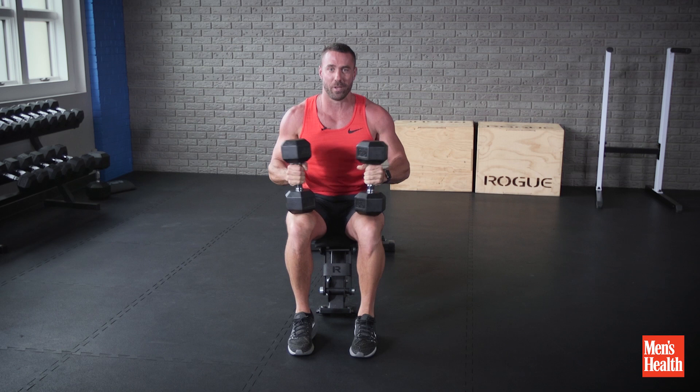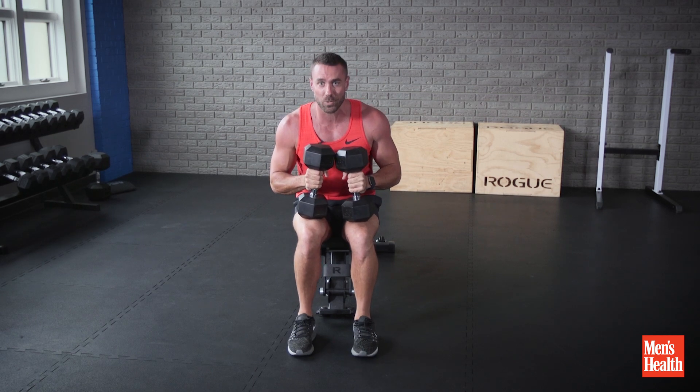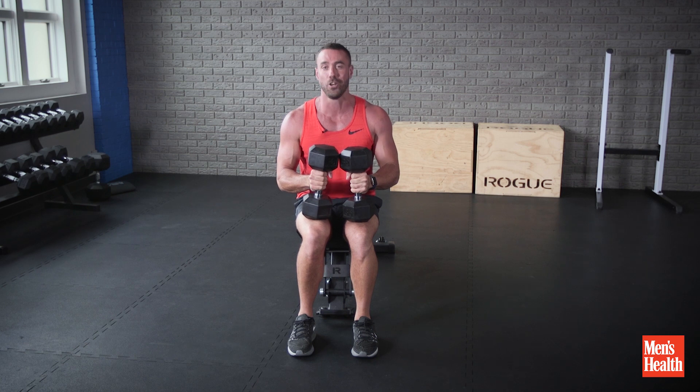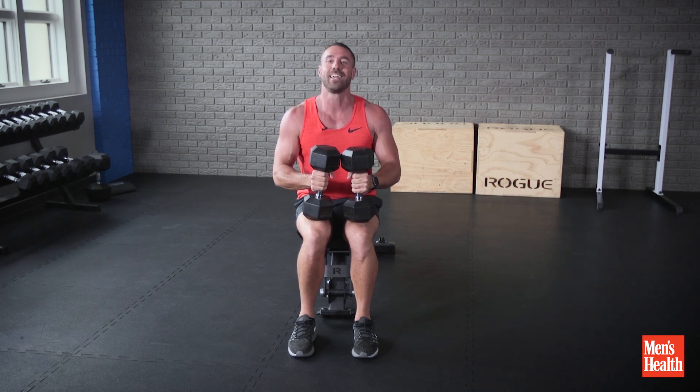I recommend that you do three sets with a two-minute break in between to make sure your chest gets a good break and you can pump it as hard as you can. Now, like I always say back down under — get to it mate.